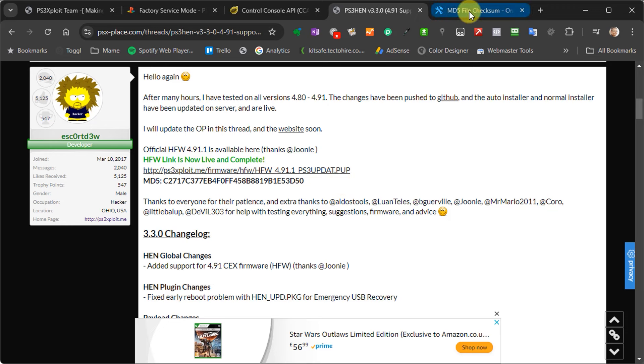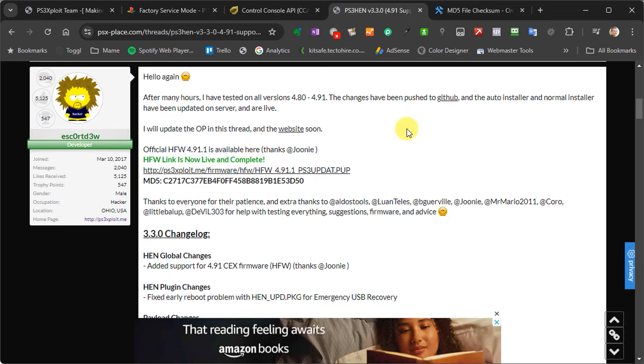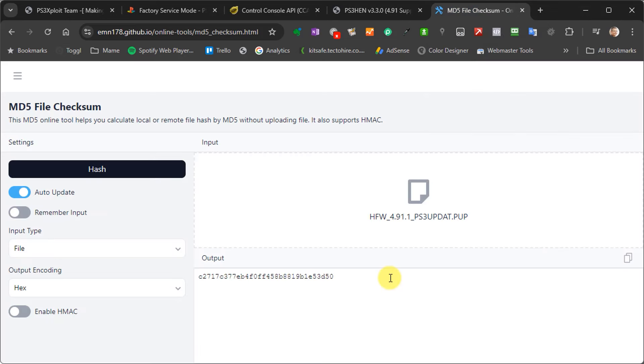Head across to a checksum generation site — I'll put a link to this one in the description. To use it, first check a few settings: the input type needs to be 'file', the output encoding needs to be set to 'hex', and the HMAC needs to be turned off or disabled. Then simply click on the input box and select your file, or drag it into the box. The webpage will upload that and calculate the MD5 value. Once that comes up in the output box, just check it against the value on the release page. If they match, you're good to go. If they don't, just re-download the file until you get one that generates the correct MD5 value.